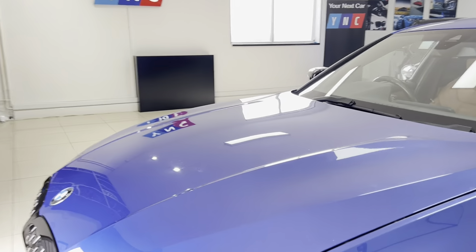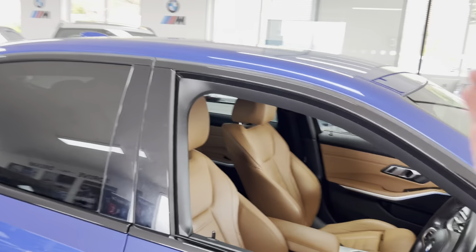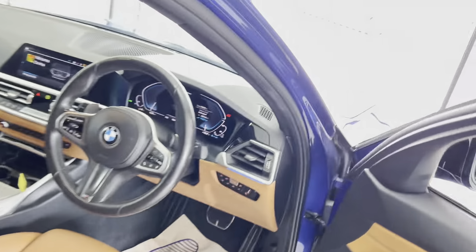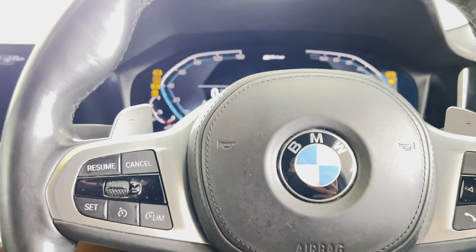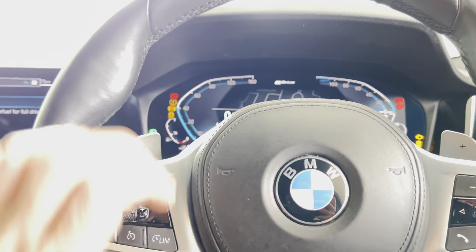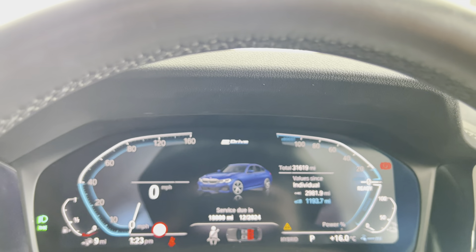In terms of the electric range, BMW say it'll do 37 to 40 miles of pure electric range, and once it's done that it'll switch seamlessly back over to the petrol engine so you can continue your journey very seamlessly. It's all made very effortless with how the configuration of the electric motor and petrol engine work with one another. It's covered just over 31,000 miles.